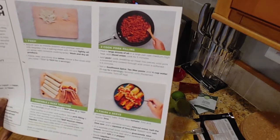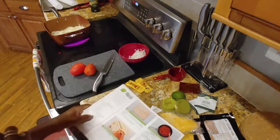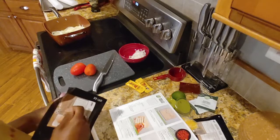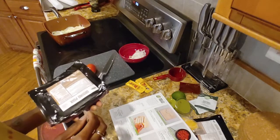Three minutes, then add pork. About four to six minutes. Okay, so before I start on these tomatoes, let me go ahead and add this pork, because I feel like it's been three minutes-ish.